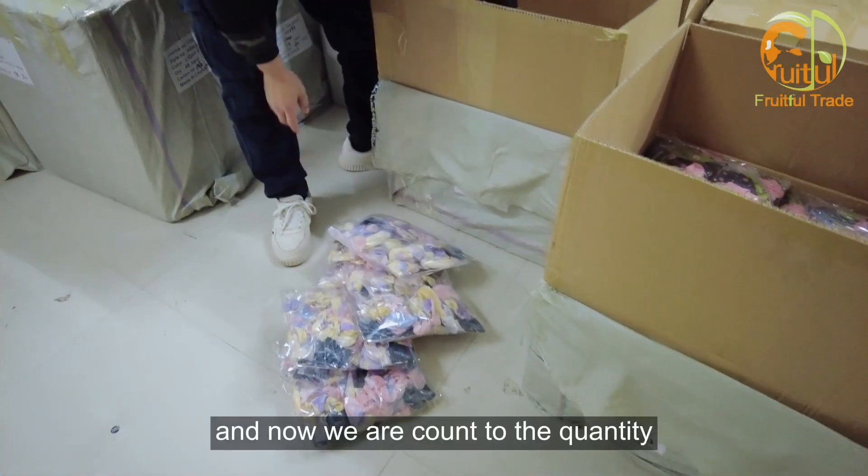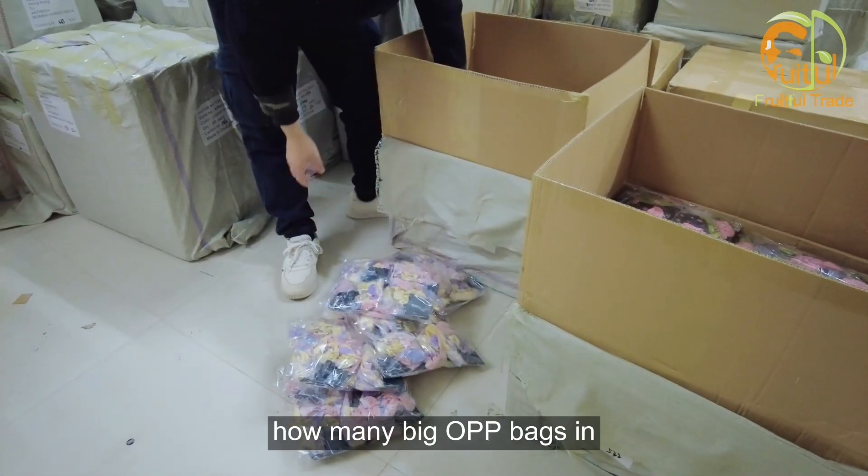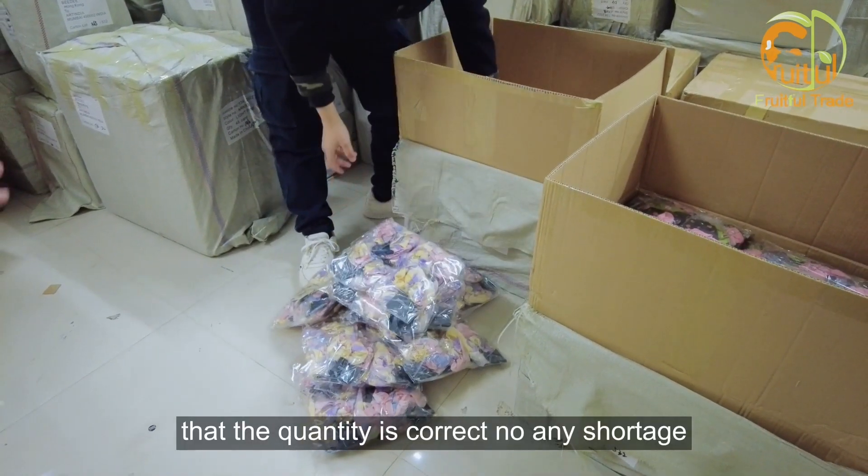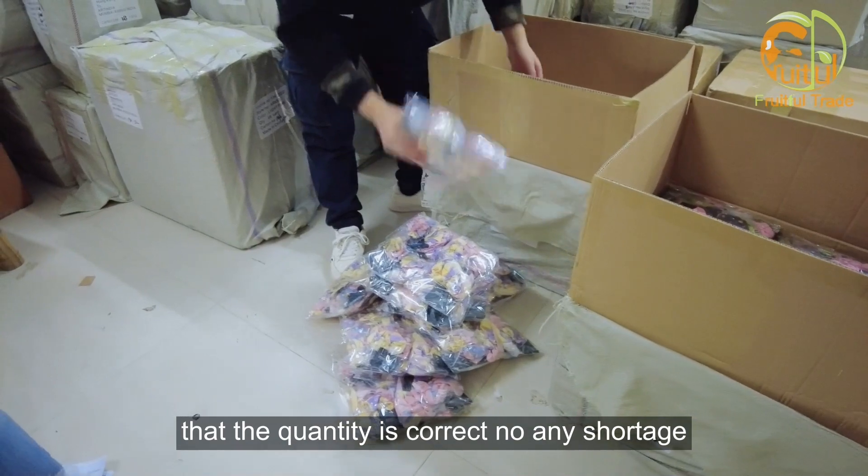Now we are counting the quantity — how many big OPP bags are in this carton. We need to make sure that the quantity is correct with no shortage.